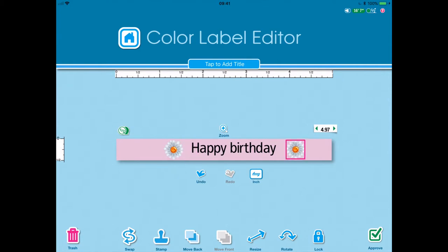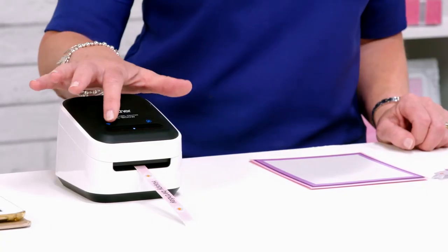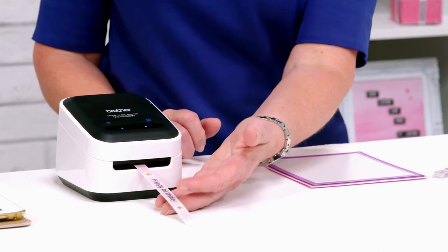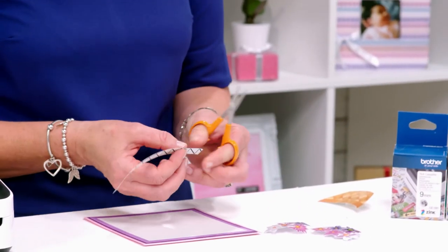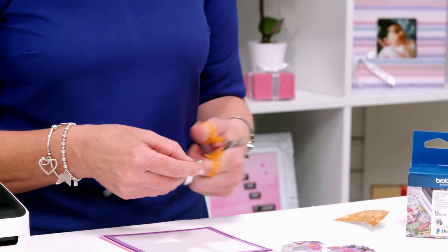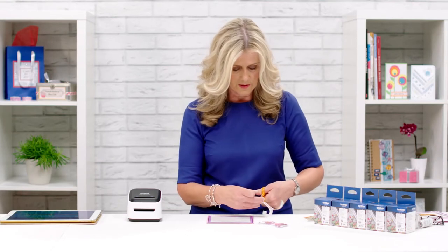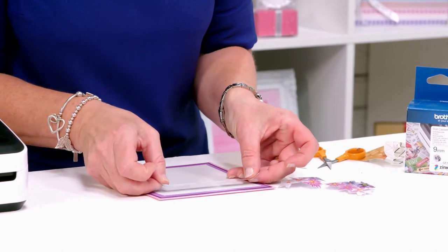As soon as I'm happy with that - happy with the colour, happy with the font - I could actually change the font if I wanted to, but I'm going to approve and then press print. So as soon as it's done, I peel it off and lay it down, and I want to give it a little bit of a shape to the end - I'll shape this end as well. I'm going to use this as a border around my card.